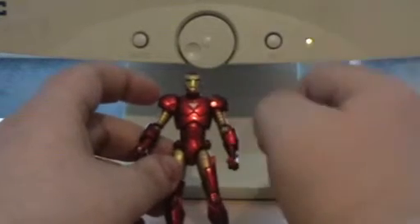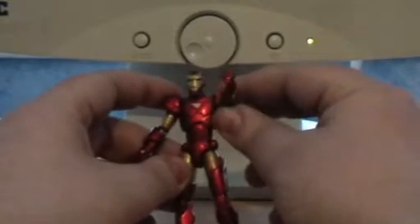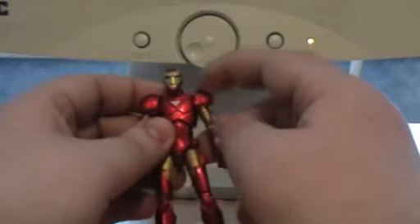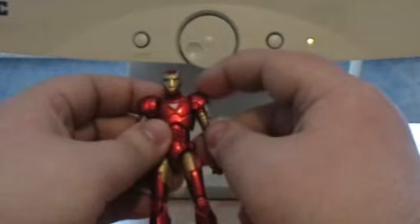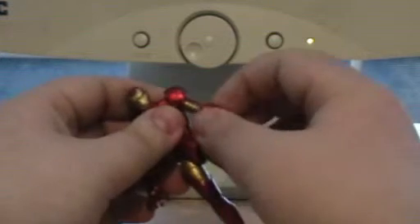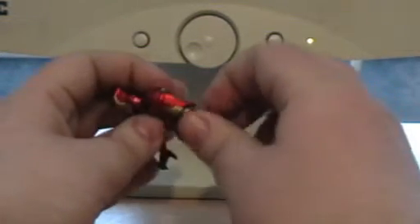Never mind that — let's go quickly on his articulation. Full 360 on both arms. Also the shoulder arm moves there. He actually turns at the arm, just below the actual shoulder joint.